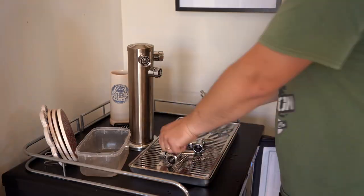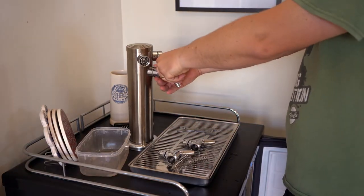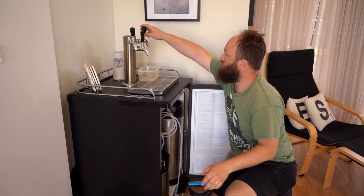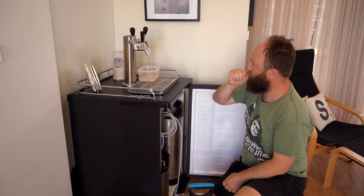If there's a lot of build-up you may want to fully disassemble your tap before soaking to allow the cleaning solution to fully penetrate the insides of the tap. Once cleaned and rinsed, reassemble the tap and reattach it to the shank. While rinsing the lines with warm water you can check your tap to make sure that you've put it on properly and that there are no leaks.